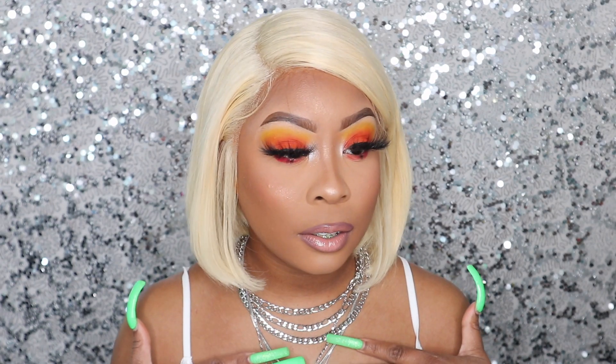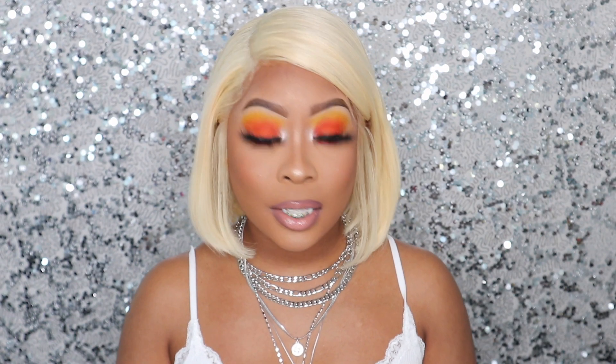Hey my baby dolls, welcome back to my channel! I'm so happy to be here giving you guys another makeup tutorial. I'm so obsessed with this look, and if you want to know how I slayed and beat this face — how to look like a baddie during this quarantine — go ahead and continue watching. I love you all and I hope all of you baby dolls enjoy this look.